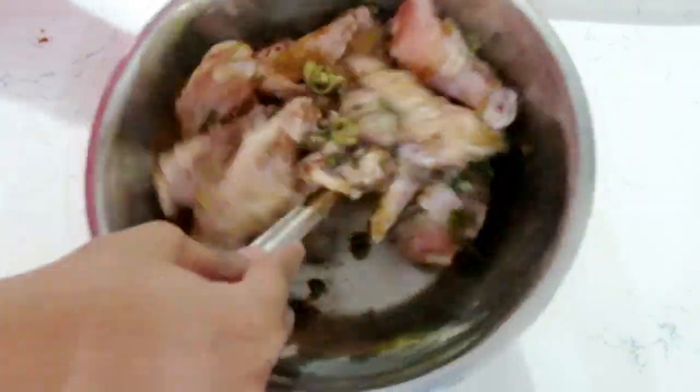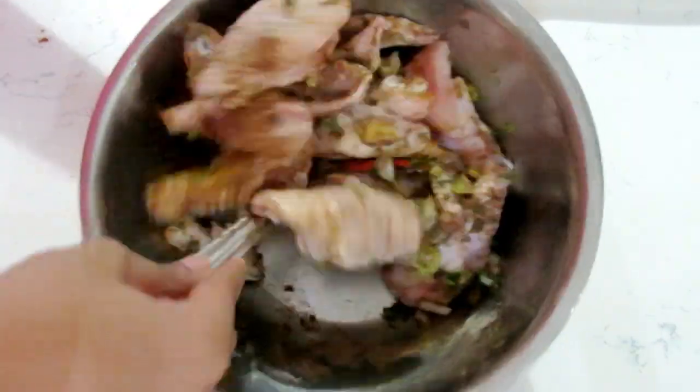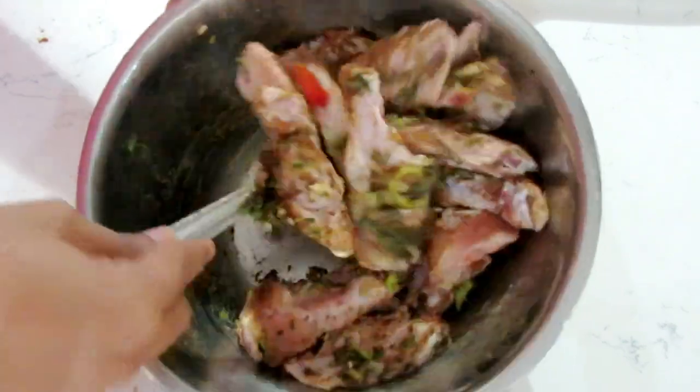Mix everything up nicely. I think you should let it marinate for as long as possible — I prefer having marinated meats when I'm cooking. But if you don't have the time you can just cook it immediately. I'm going to let it marinate for a couple of hours. When the seasoning is all mixed in like this, the smell has my mouth watering every single time — it smells so good.